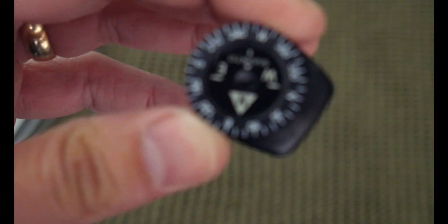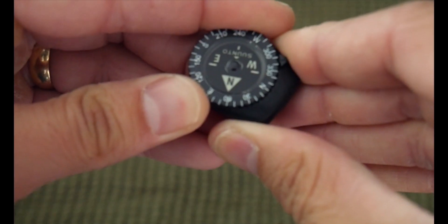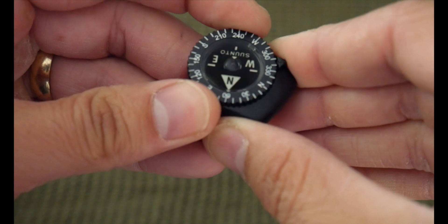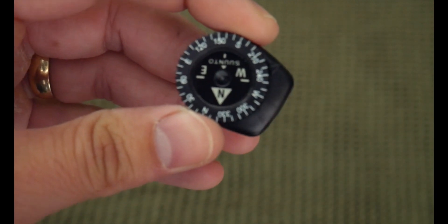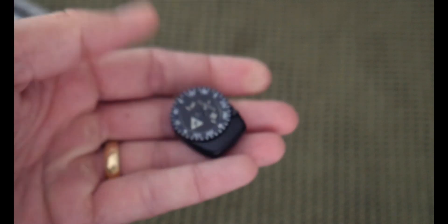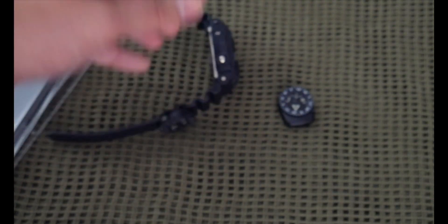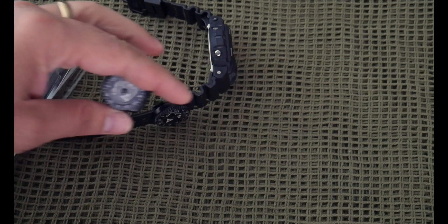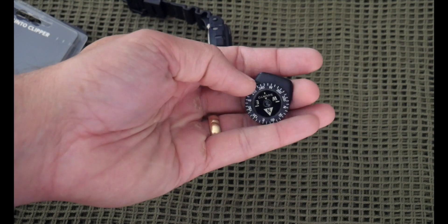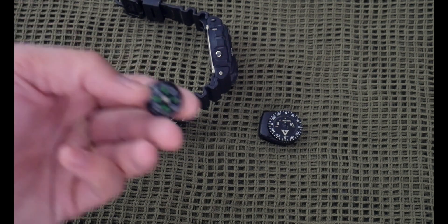So you can truly navigate with it — not just get a general direction. It's very small, so you can add it to a survival kit. You don't necessarily have to wear it on your watch band all the time looking like a commando. You can just keep it in your survival kit, your tin or pouch, and when you get in a situation, pull it out, put it on your band or a lanyard, and you've got a reliable way to navigate.